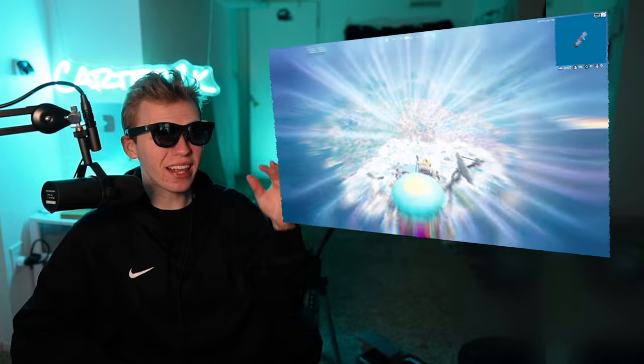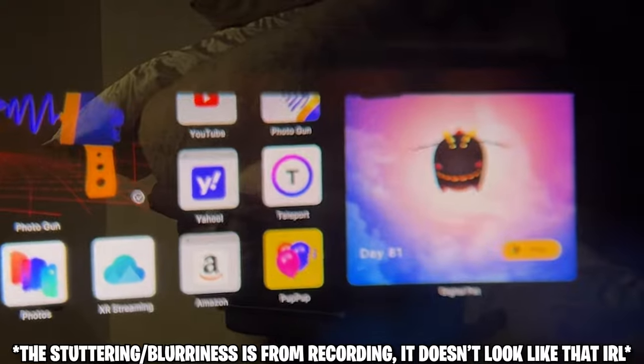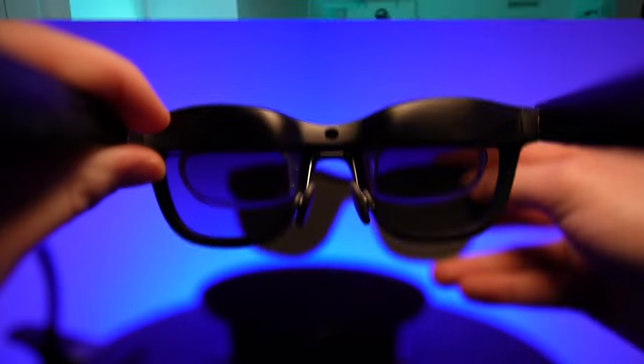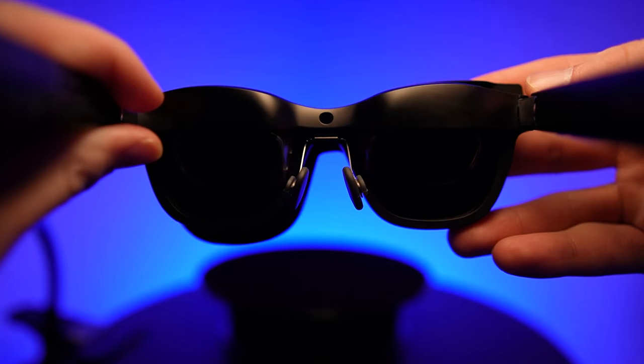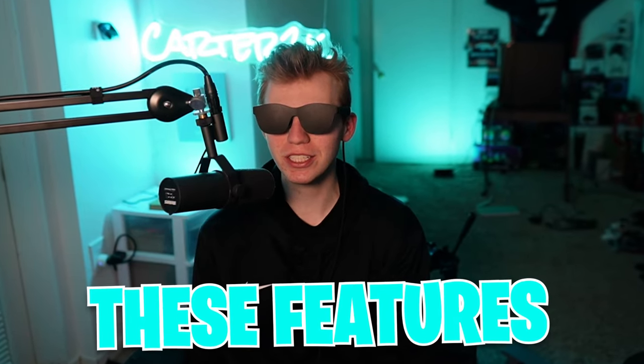This is so sick — this is my view right now. It's augmented reality, meaning it mixes virtual reality and the actual world, so I can see both. Or I can just put this light shield on, and with that I'll just have a plain black background, which I think could be better if you're just trying to zone out.